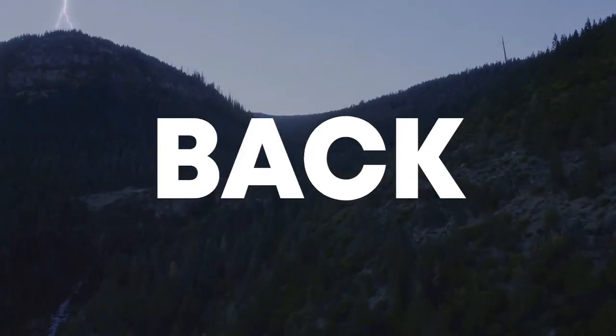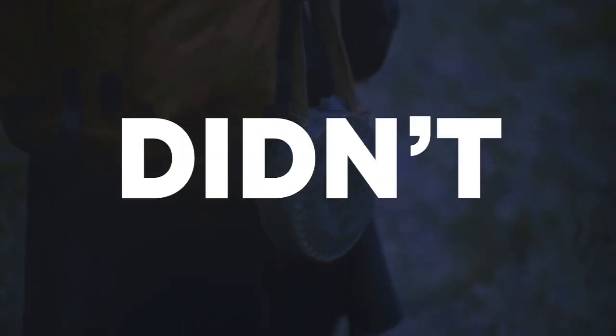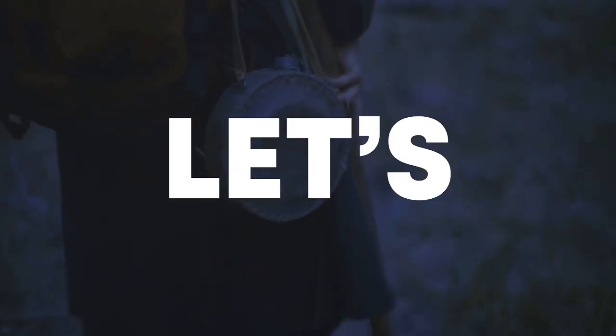Hello guys, welcome back! Today I'm gonna show you how to make a song like Elenium. I didn't buy Ableton until the next day, but let's start the video.